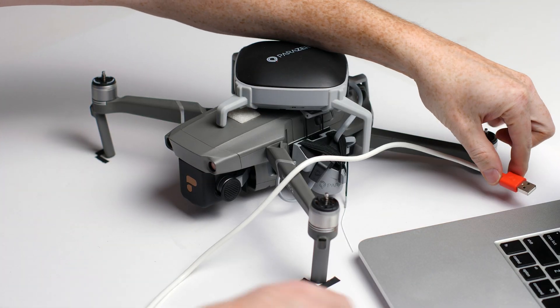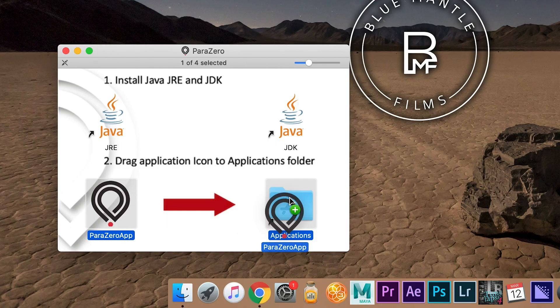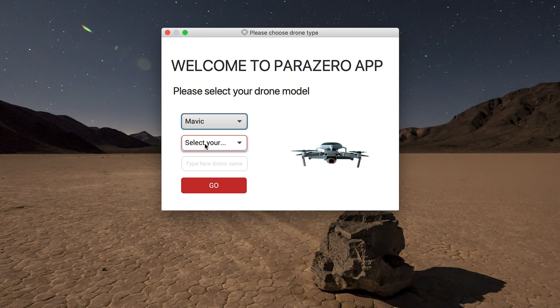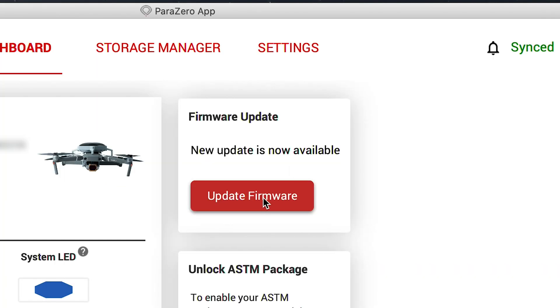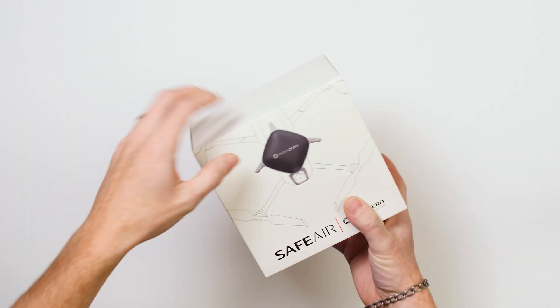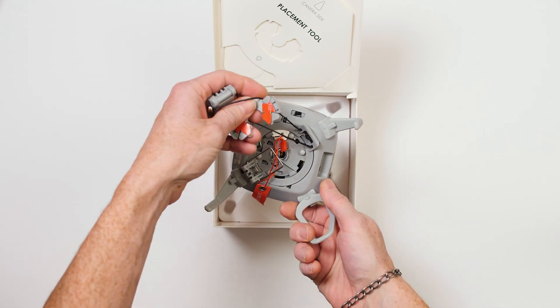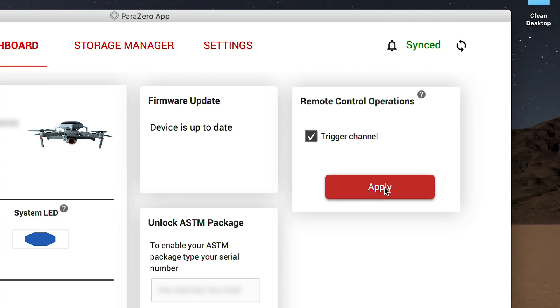In order to unlock your ASTM package, you'll need to use the Parazero app. Download the app from the Parazero website and install it. If you already have the software installed, make sure you're using the latest version. Once the app is installed, connect the SafeAir system to your computer and select the parameters of your system. You can also rename your SafeAir device, which is especially useful if you're working with multiple devices. Next, install the latest version of the SafeAir firmware. With your SafeAir connected to your computer, type in the serial number of your SafeAir device — this can be found on the box it came in or on the underside of the device. Simply type in the code and hit unlock. If it doesn't work, reach out to Parazero, but it worked for me by following the previous steps. Then select trigger channel and click apply. The device will restart, and then it should be fully activated and communicating across all parts of the system.